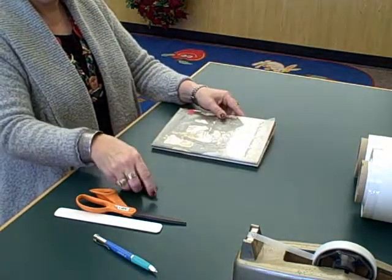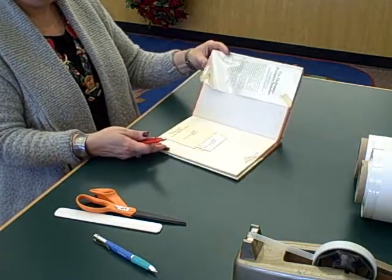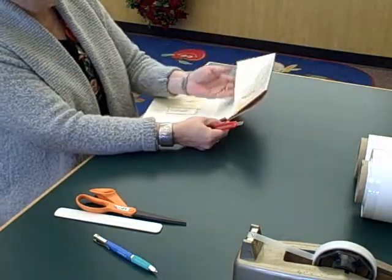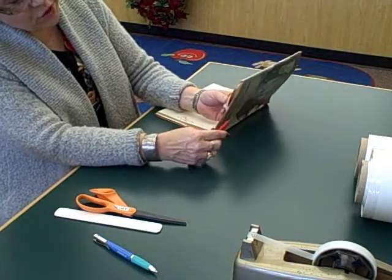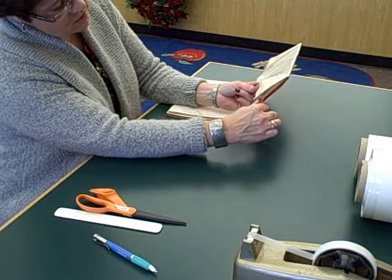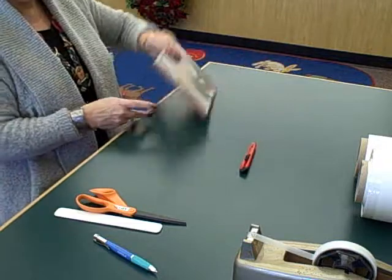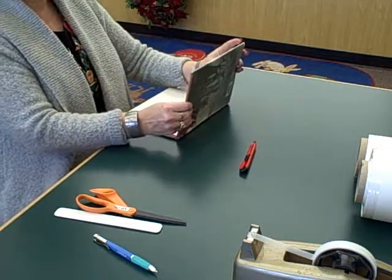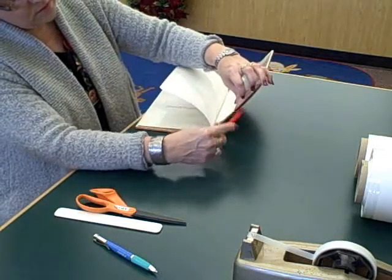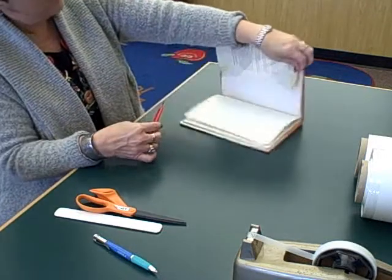The first thing we do is take the cover off. We have a handy dandy knife here. We're going to take and just run carefully along the edge and cut off the tape holding the jacket. Repeat on the other side. Be careful not to cut the book.